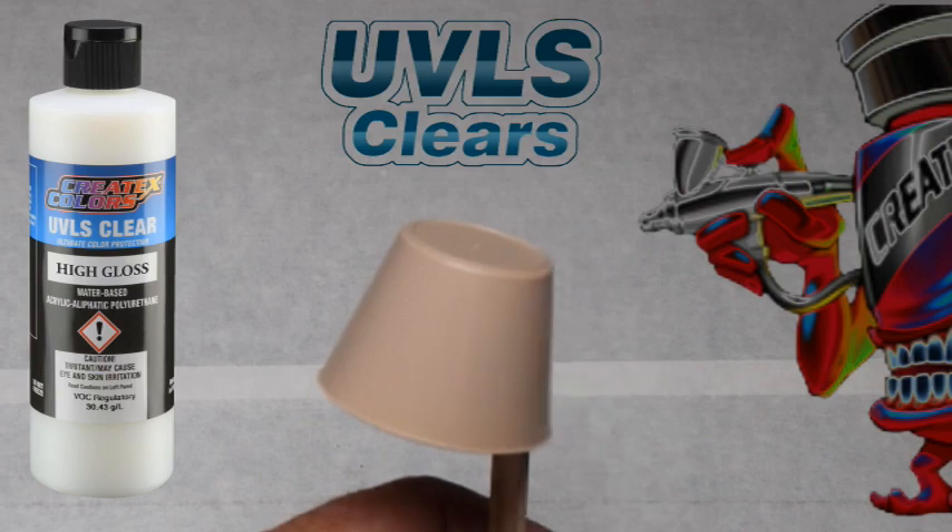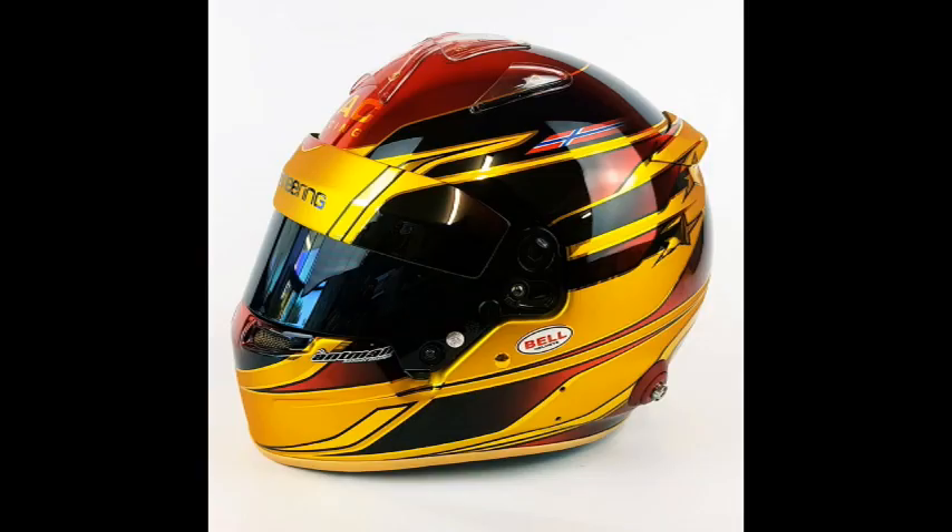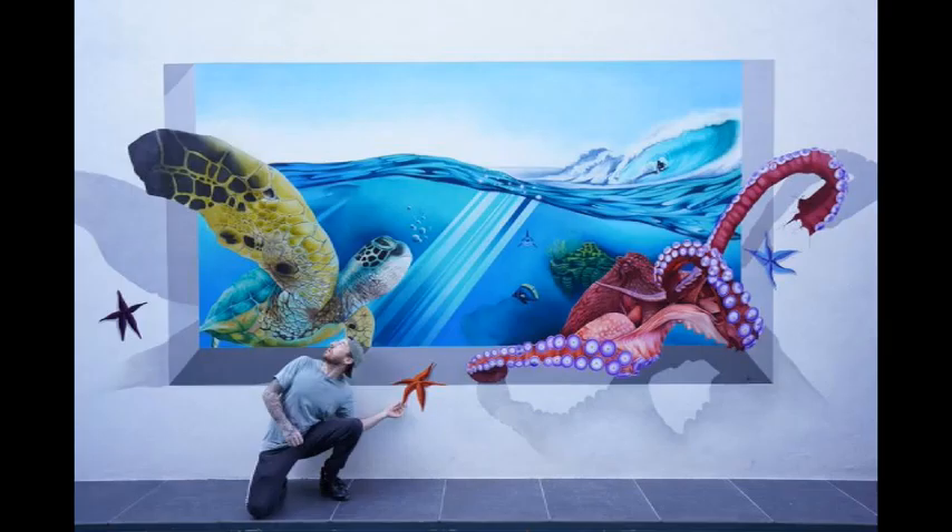For this spray out, we are applying 4053 UVLS high gloss clear. Take a look at some of these amazing jobs that have been done with Wicked Colors.